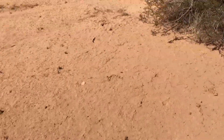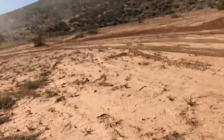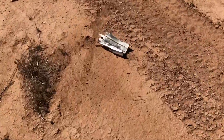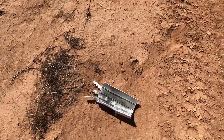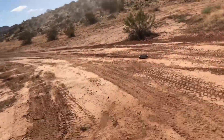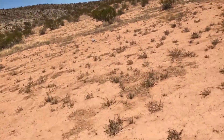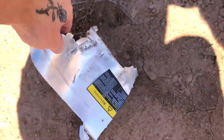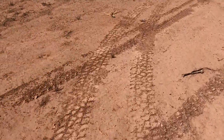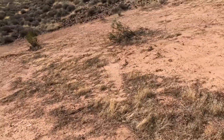Where'd the miner go? Here's some more pieces. Here's some more. Okay, that didn't work out very well.